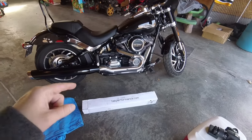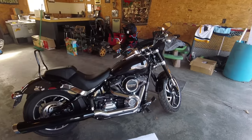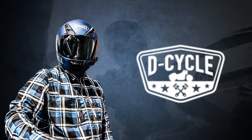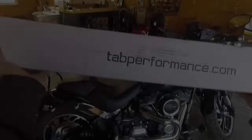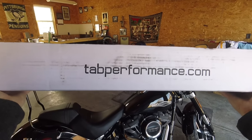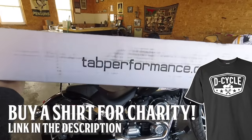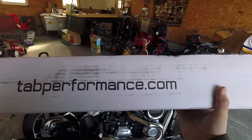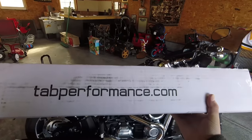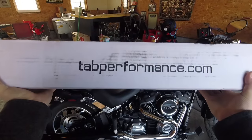Welcome back to another video. Today I'm going to install my Tab Performance Slip-On Muffler onto my 2018 Harley-Davidson Sport Glide. I have been waiting anxiously for this thing. Ever since I got my new bike, I have always said it needs to be louder, and it's finally going to be today. This is the Tab Performance 4-Inch Muffler Slip-On with the Zombie Baffle, so it should be the loudest they offer for this slip-on for this bike. Let's install this thing.